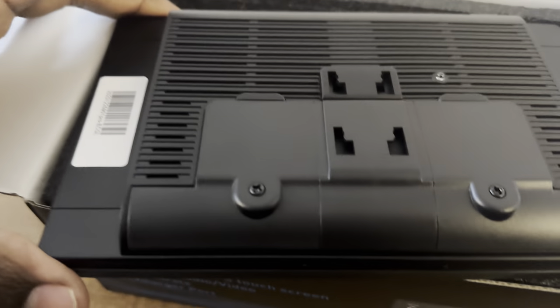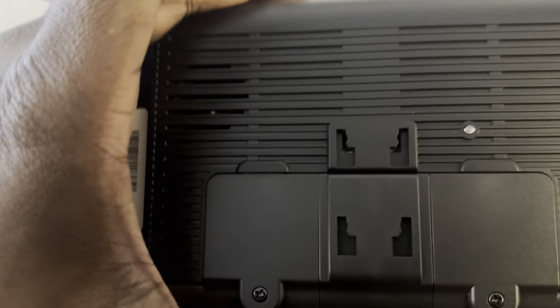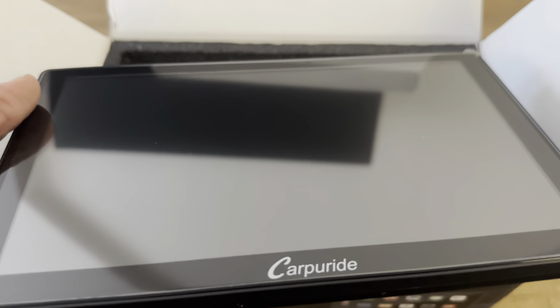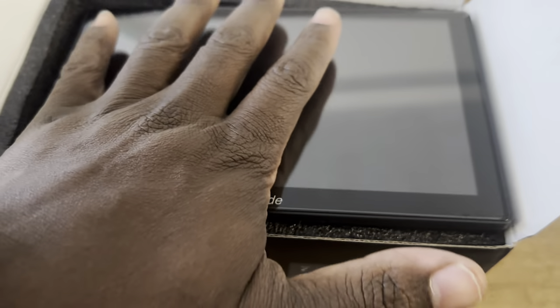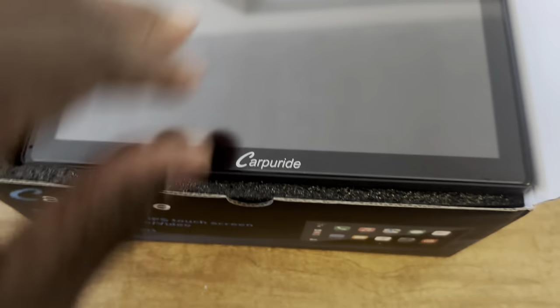This is the mounting back right here — it has its own mounts. That's the mounting back, that is the power button right there, and this is the screen face. It's a very large and pretty screen. I can put my hand over it and I have a very big hand — you can see this is a very large screen face right here.